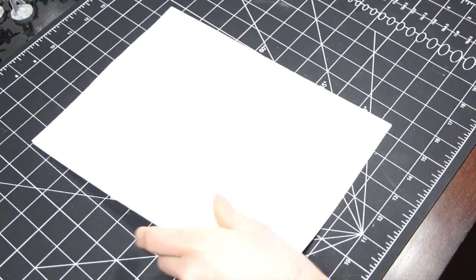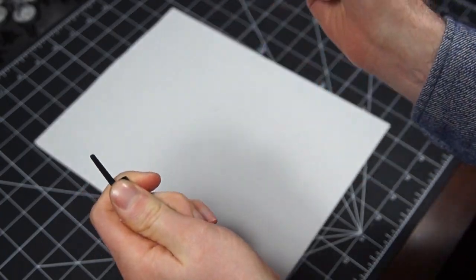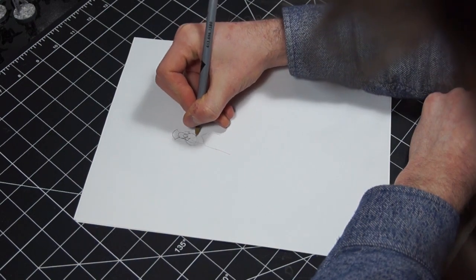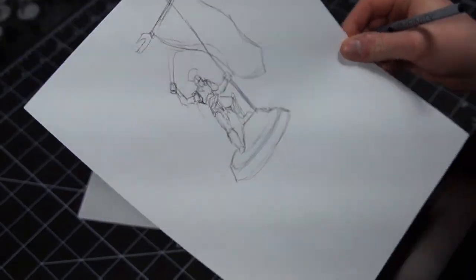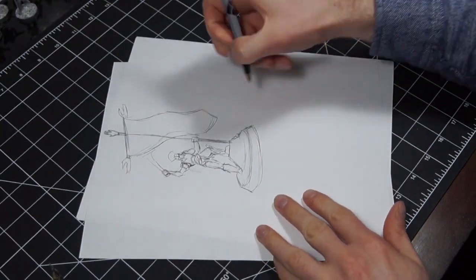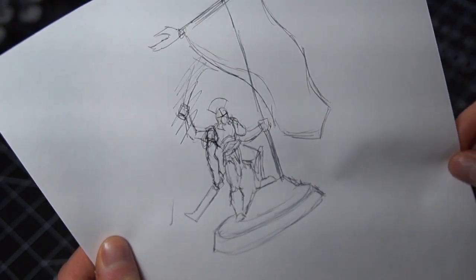Once I've gotten a better idea of what I want to do, I start planning out how I want it to look. This is usually done in my head, but for the sake of the video I decided to make some sketches to show you what I'm thinking. By sketching it out or going over it in your head, you can start to see exactly what does and doesn't work. For instance, I was originally going to have one arm up, but I realized a lot of my other models already have a similar pose, so I went for a more relaxed arm hanging down by the side.